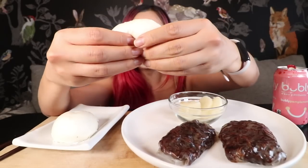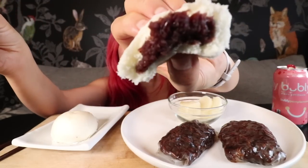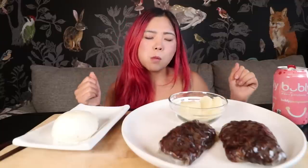I'm going to try a steamed bun. This is called jjinppang in Korean and it is filled with sweetened red bean. Red bean is a very popular dessert ingredient in East Asia and I love these steamed buns. I found this at a Korean supermarket just in the freezer section, and all you have to do is steam them at home.